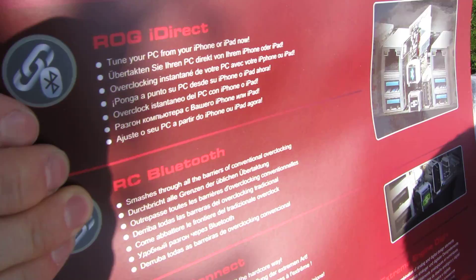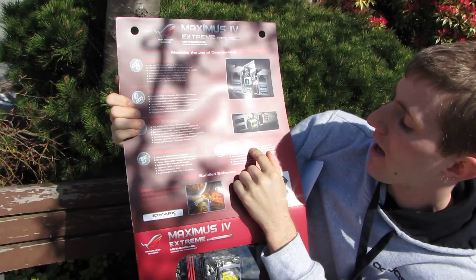iDirect lets you tune your PC from your iPhone or iPad. And Extreme Engine Digi Plus is a powerful combination of analog and digital design elements for the VRM.